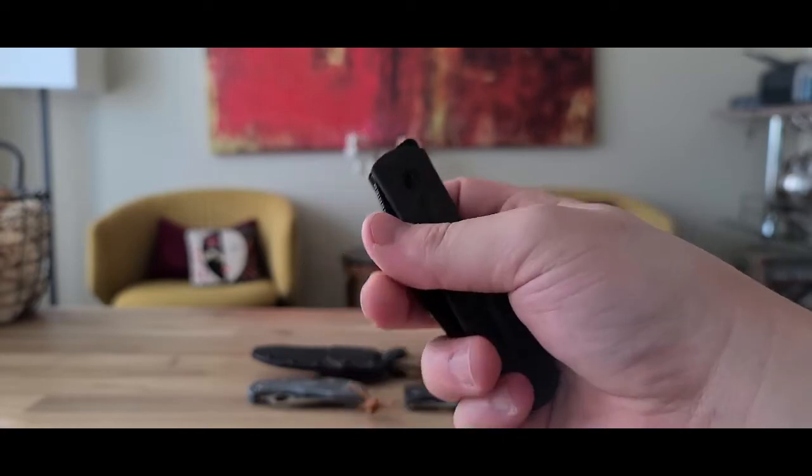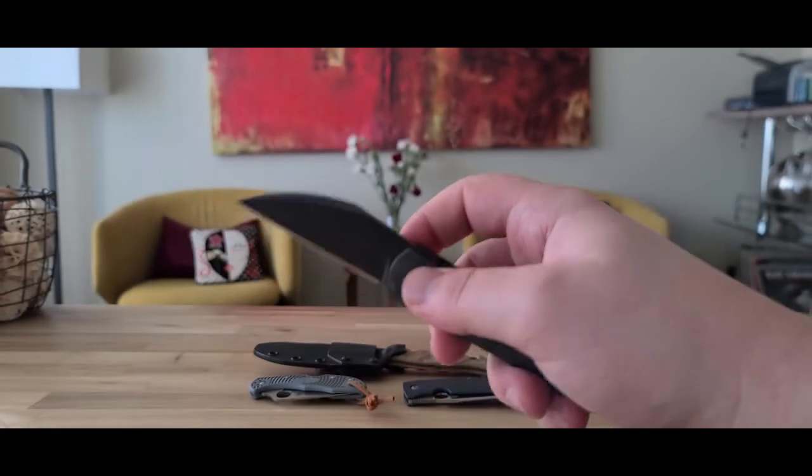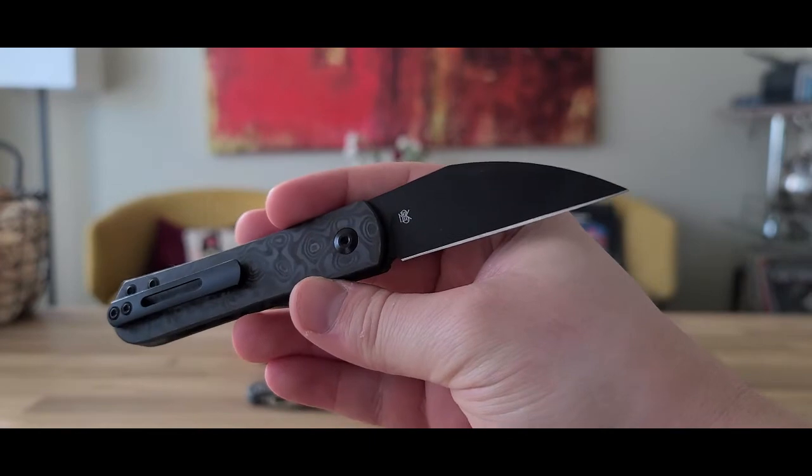If you were to see this in person in the light, I really think you would be very impressed by it. On top of that, most of the Slaybacks are not black DLC blades — they're uncoated blades.